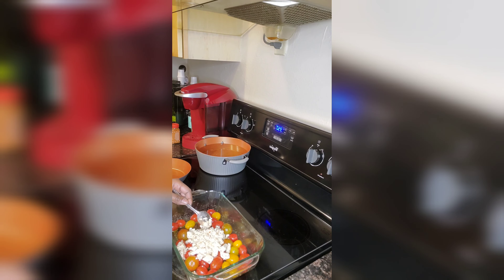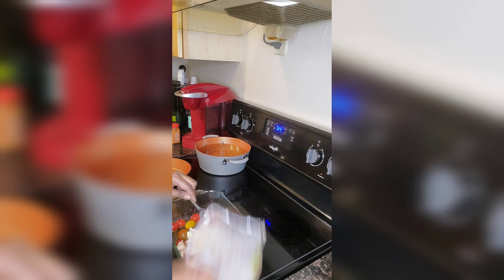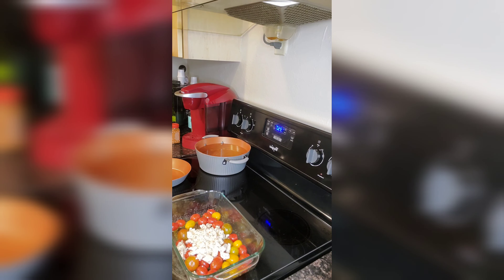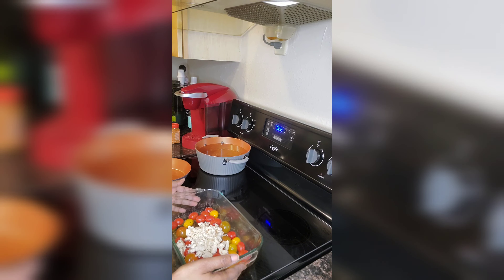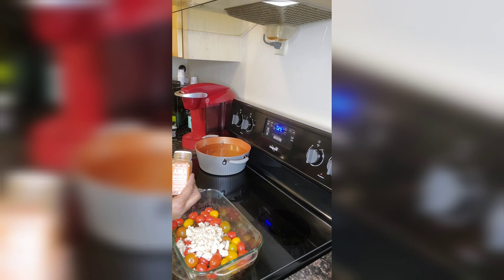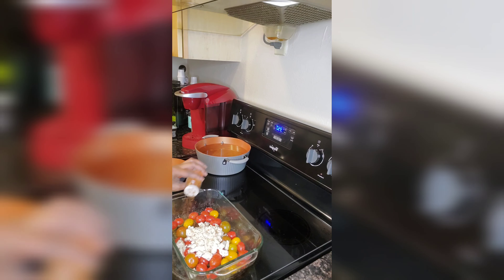Putting the feta in there like this. I like to save my bowls for when I make my homemade butter. Our oven is already preheated to 350 and we're going to pop this in the oven and cover it up. This is the Ajita Georgian seasoning blend.